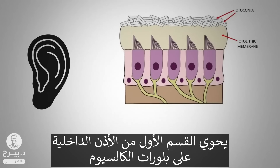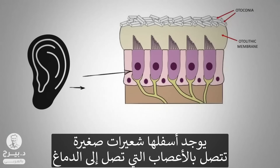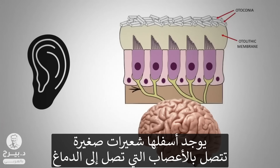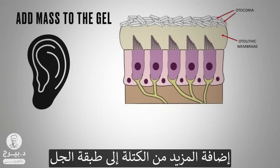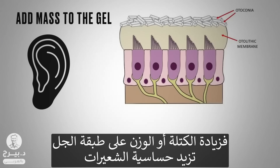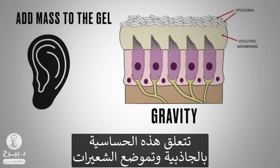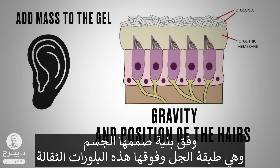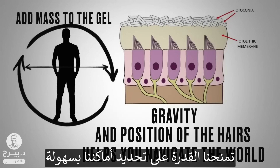In this first compartment of the inner ear, you have these calcium crystals on top of a membrane, which is basically a layer of gel. Under that, you have these little tiny hairs that are then connected to nerves that go to your brain. The purpose of these little weights — they're like little paperweights — is to add mass to the gel. By adding mass or weight to this gel, you're going to get more sensitivity to the hairs, and that sensitivity is going to relate to gravity and position of the hairs. Your body has perfectly designed this structure to allow a mechanism to easily know where you are in space.